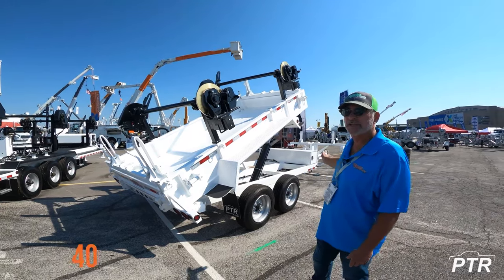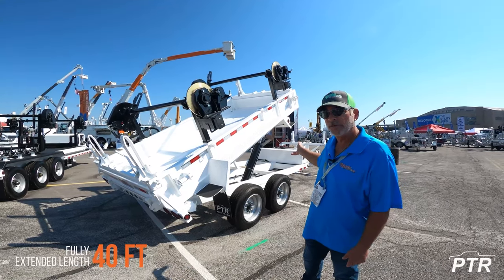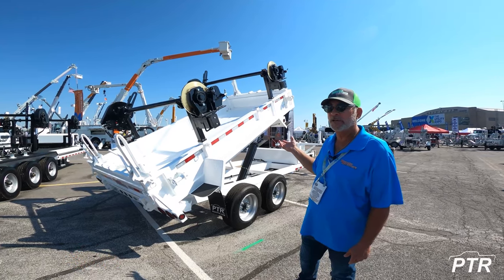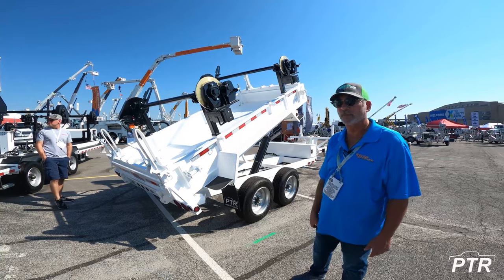This trailer has a fully extended length of 40 feet. It is an extendable tongue-pull trailer, so it has a retracted length of 30 feet, an intermediate pin location of 35 feet, and a fully extended length of 40 feet.